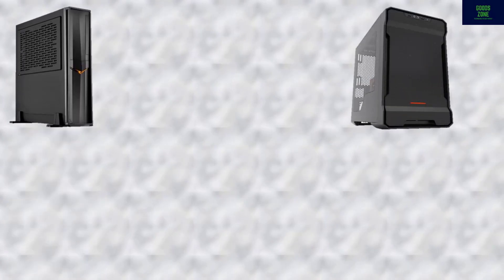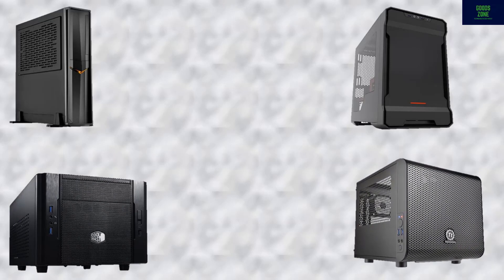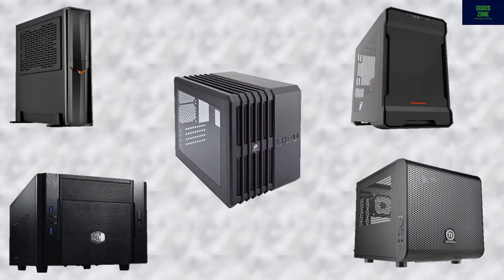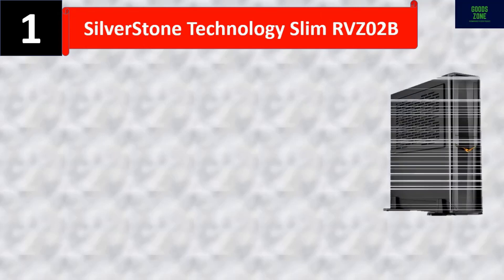In this video we list the top 5 mini-ITX cases and talk about the details and features of these mini-ITX cases. Let's start the video. Number one: SilverStone Technology Slim RVZ02B — highest performance capability in a super slim form factor.